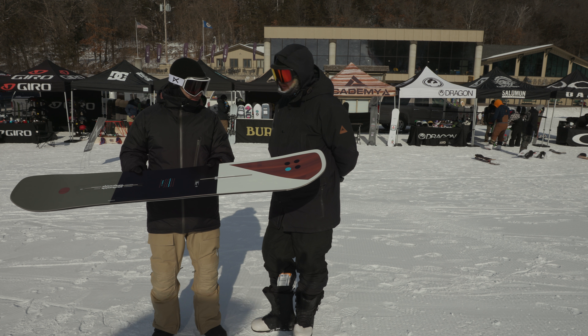Awesome! Thank you guys so much for watching. Leave a comment or question, let us know what you think of the Burton Custom Flying V. Jason, always a pleasure — thanks for being here. Thanks for having me. Remember to subscribe to the channel. Hopefully we will see you guys on snow.